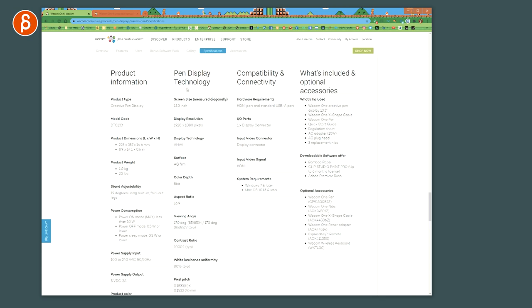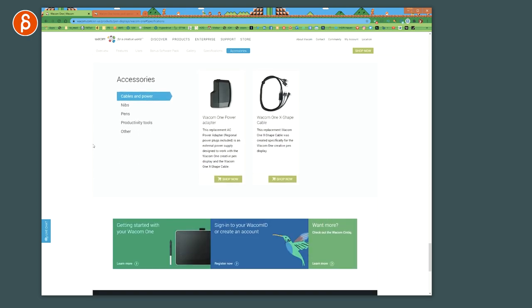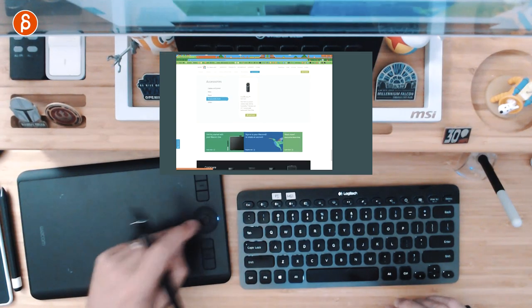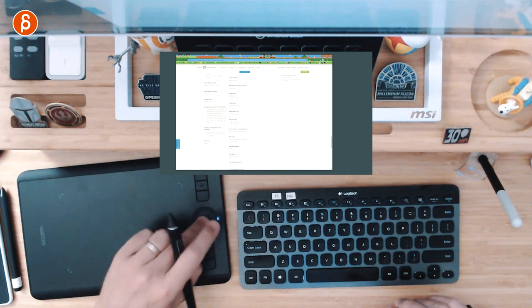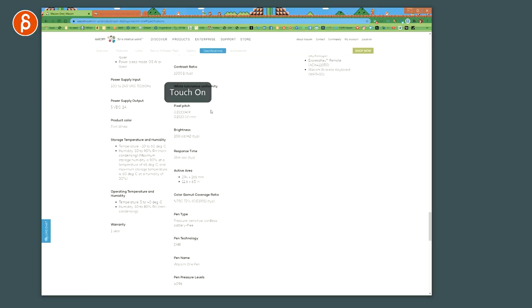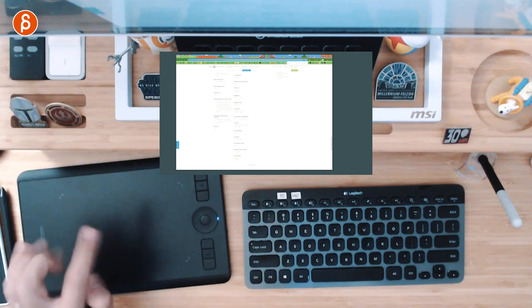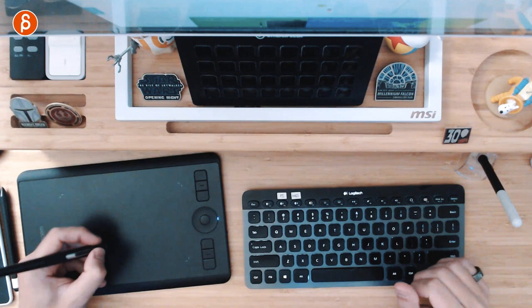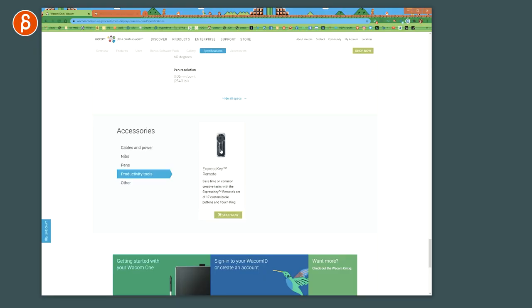You have everything about the tablet on their site — I'll put the link in the description. Scrolling down you can see the accessories: power, the X-shape cable, nibs, and the pen. The Intuos Pro also has a rotational scroll and touch controls — you can turn it on and use pinch for zooming and scrolling with your fingers. There's also a button to toggle touch on and off, which is great.